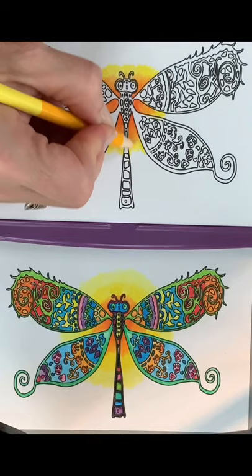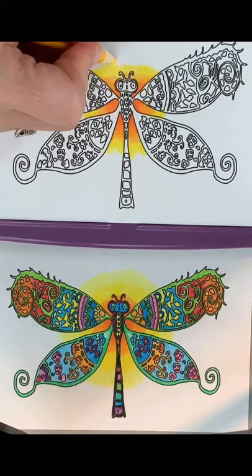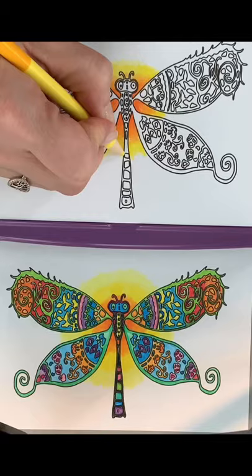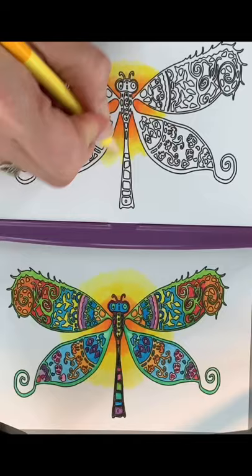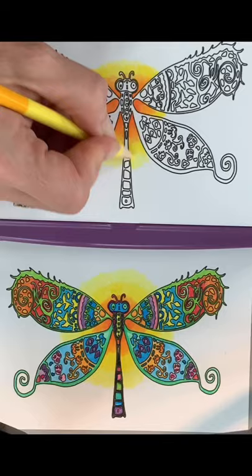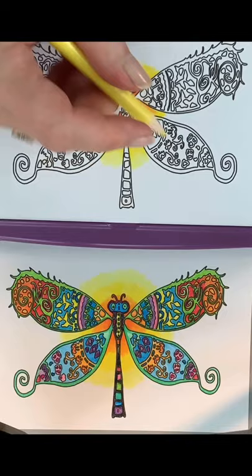This is a fun background — pretty easy to do but it looks dramatic. This would also be good for coloring candy corn at Halloween time. The last color I'm using is the very light yellow. I push hard and go back onto the darker yellow. If you see any areas in the orange that look a little light, go ahead and put some of the yellow on top of them too — that'll blend it in and bring that light in closer.